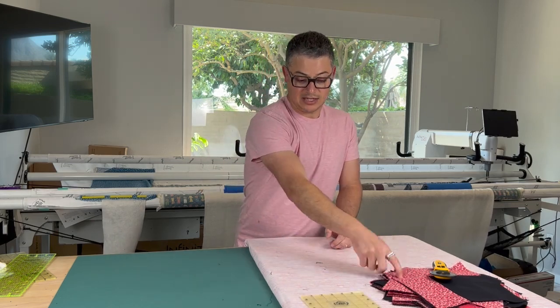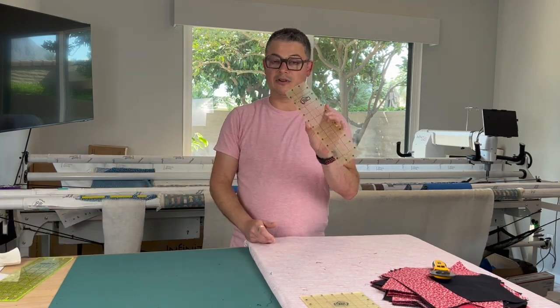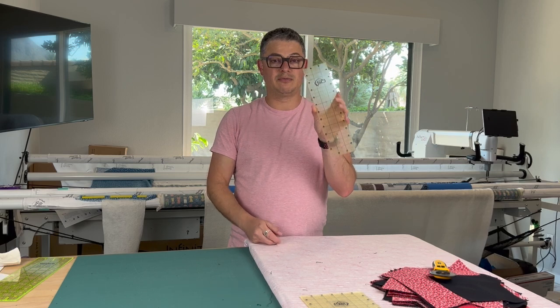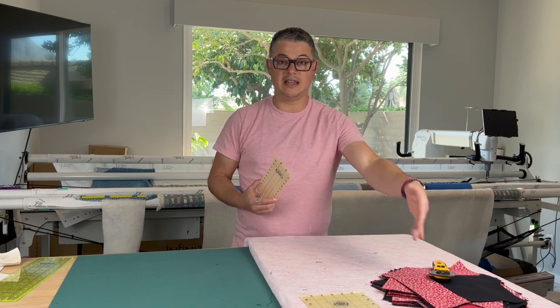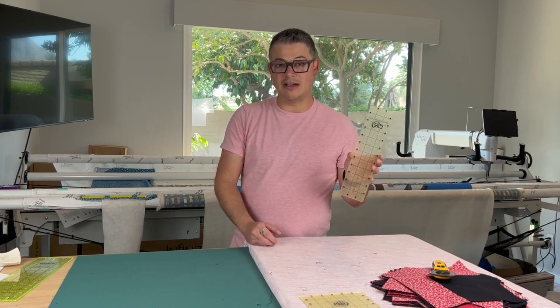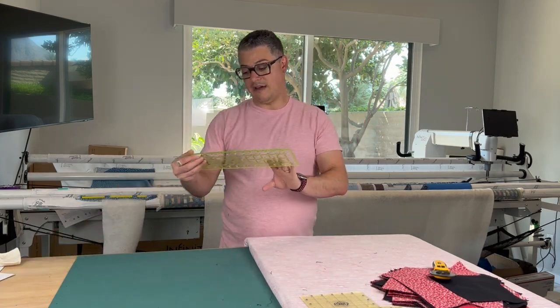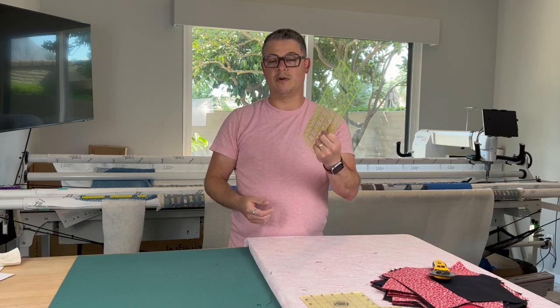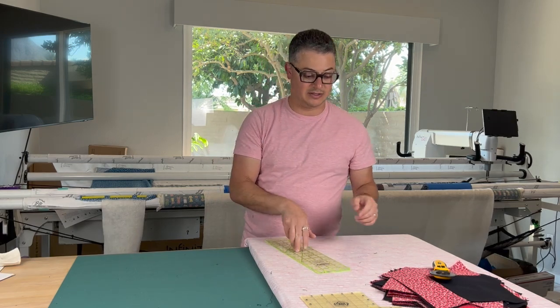One thing about cutting these squares — I have a lot of them that are 12 inches. The 12 inch ruler is not going to be enough. You need a 14 inch ruler to cut the diagonal of these squares. My 3 by 12 is not going to work, but luckily I have an Omnigrid 4 by 13 or 4 by 14, so I'm using this to cut my diagonals today.